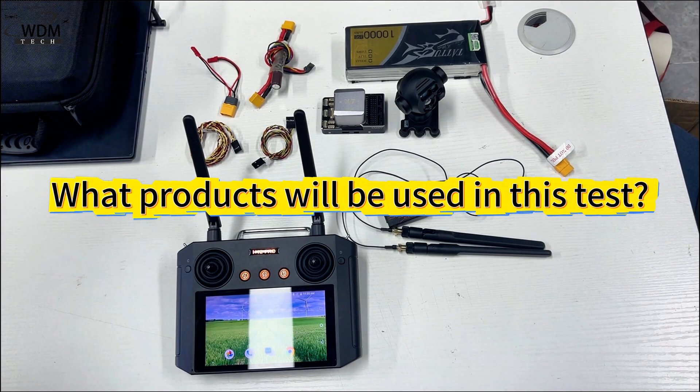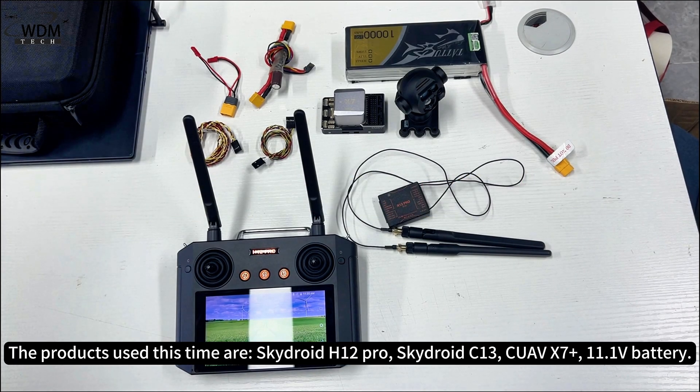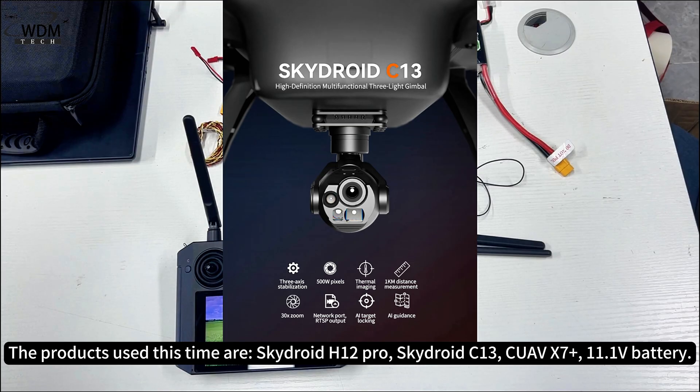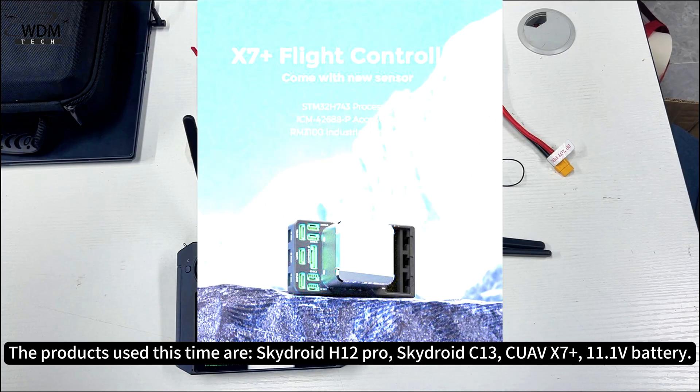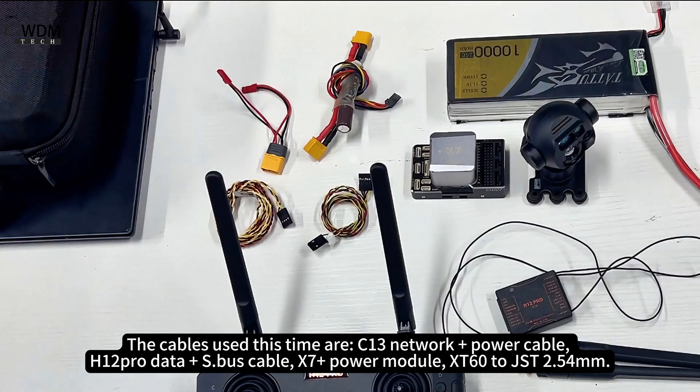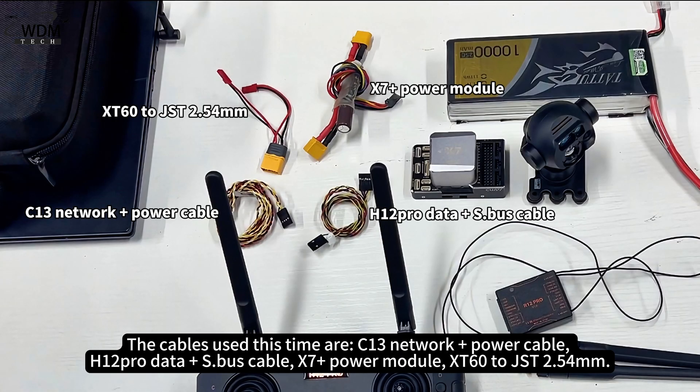The products used this time are SkyDroid H12 Pro, SkyDroid C13, CUAV X7 Plus, and an 11.1V battery. The cables used are the C13 Network Plus Power Cable, H12 Pro Data Plus S.Bus Cable, X7 Plus Power Module, and XT60 to JST 2.54mm.